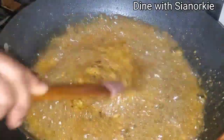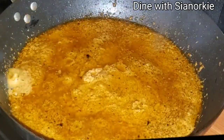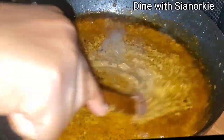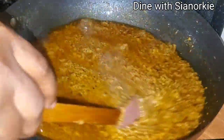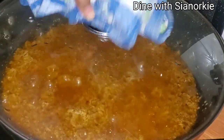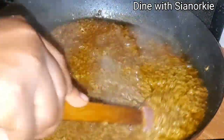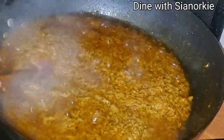I'll stir this from time to time until all the liquid evaporates. For the blender, I'm not washing it with water — I'm using oil to clean everything out of it. We don't want any liquid in this sauce because we're going to store it on the shelf. The more water you add, the longer the cooking time will be, so we avoid water as much as possible.